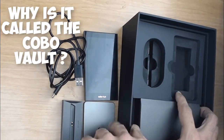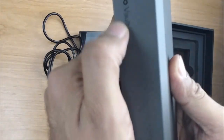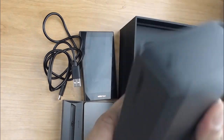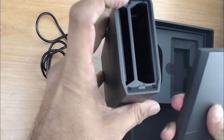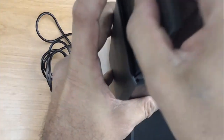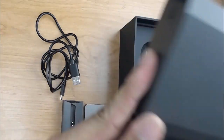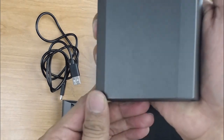You're probably wondering why it's called the Kobo Vault — well, that's why. Because they actually give you a vault. So pretty much, you take off the battery, slide the device into the vault, close it up, and there you go — your mobile cold storage vault. Once you have your device in here, there are a number of different benefits.